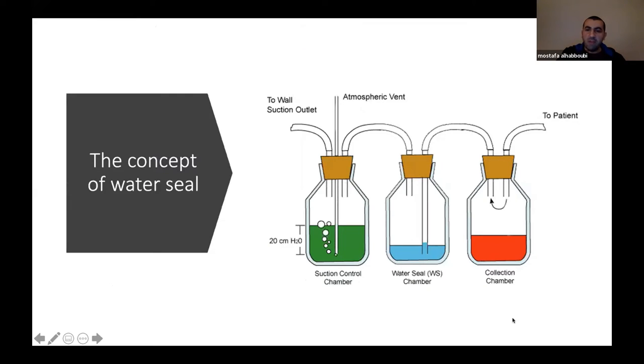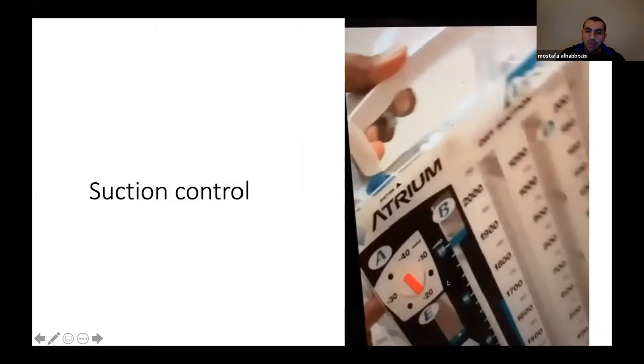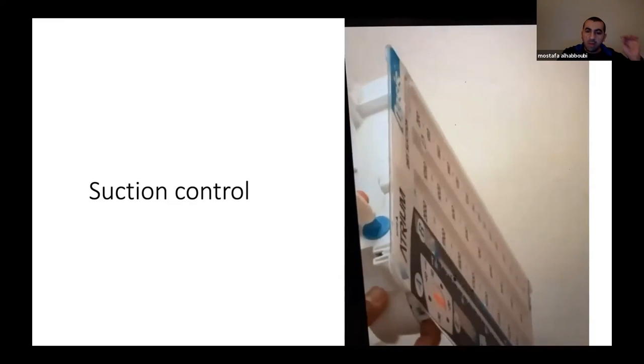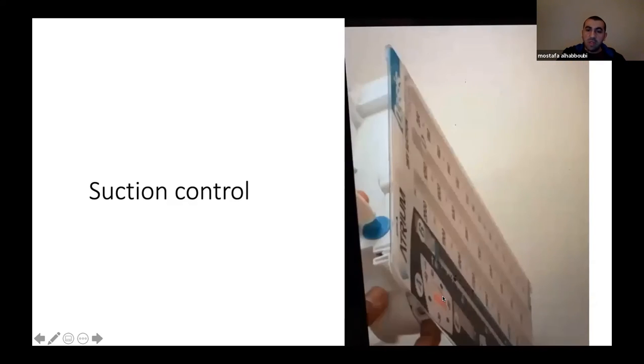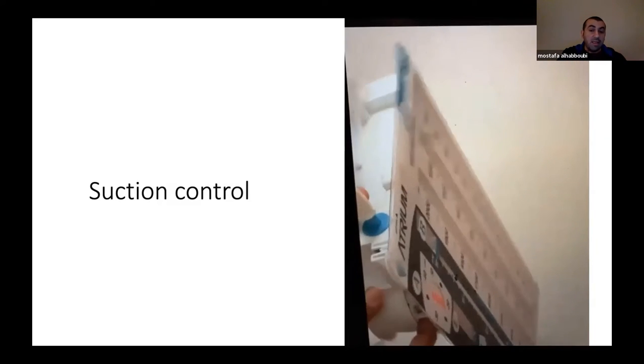The collection chamber collects fluid; gas also goes in from the patient, migrates up, goes to the water seal chamber, dissolves, and never comes back. If you want to apply suction, you can apply it from the suction chamber. There is a dial on the Pleurevac that controls the amount of suction. If it's set at minus 20, it doesn't matter how high you turn the wall suction — you'll only get 20 cmH2O. If you need more suction — for example, connecting two chest tubes or managing a significant air leak — you can increase the suction.